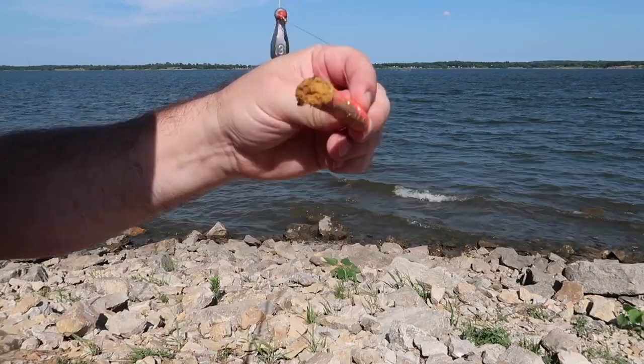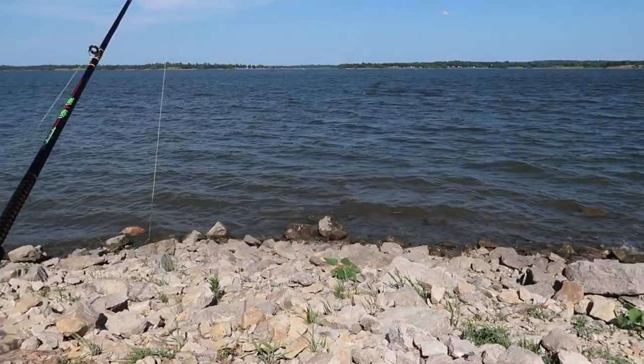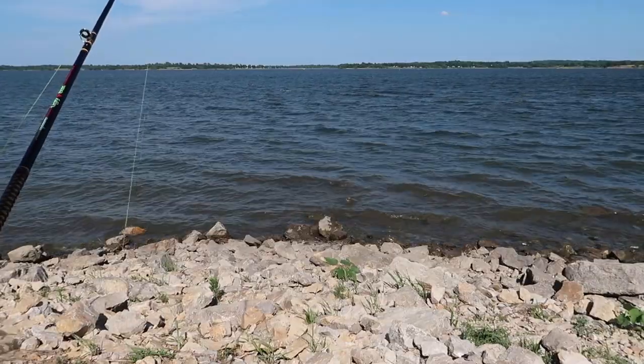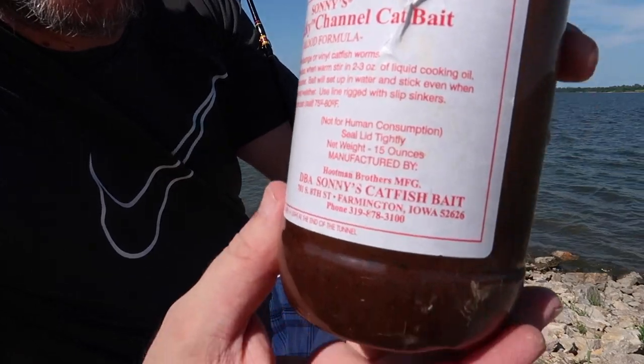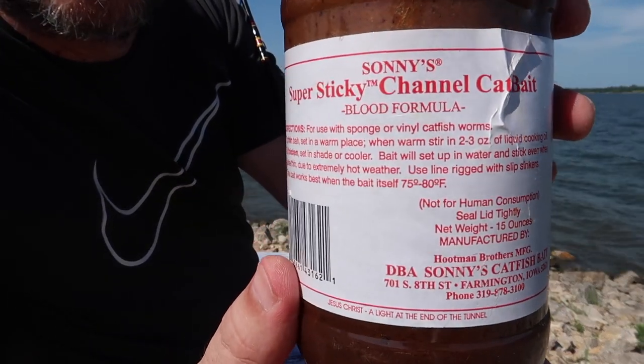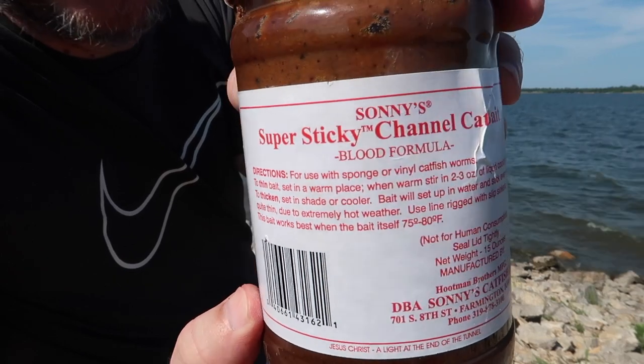What I have on here is a punch bait, and I'm going to throw it in some Sunny Super Sticky. Throw it out and I guarantee that will be my first fish. I can promise you this is the best punch bait you can ever buy.